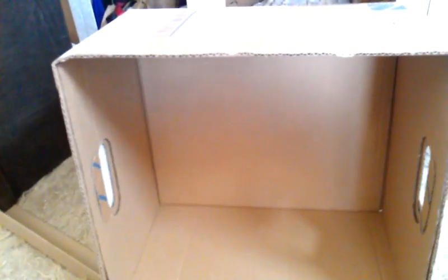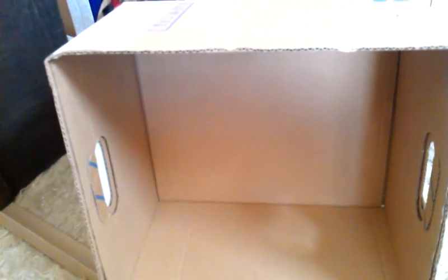Hi everyone, it's Eva here again. I would like to share with you a very quick and easy project on how to make shelving very cheaply if you can find some pieces that will fit in your empty space.